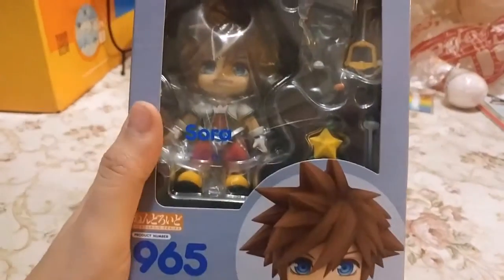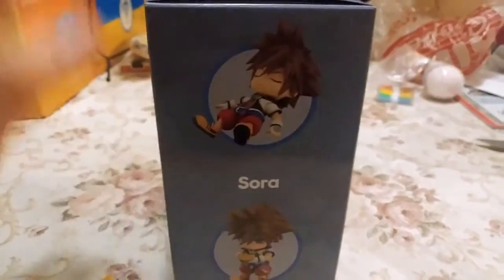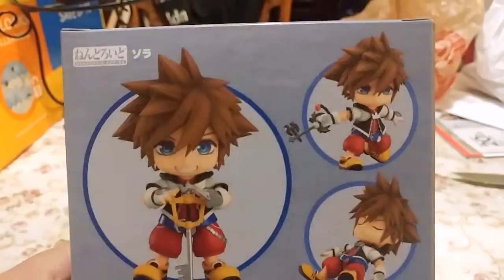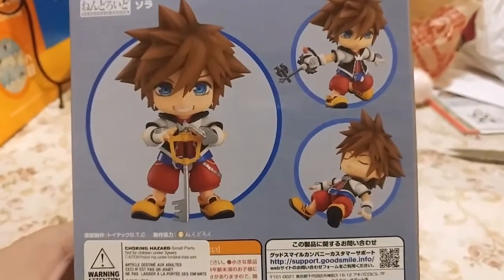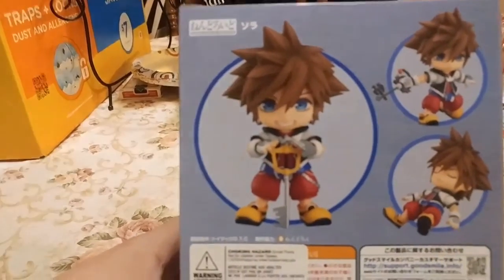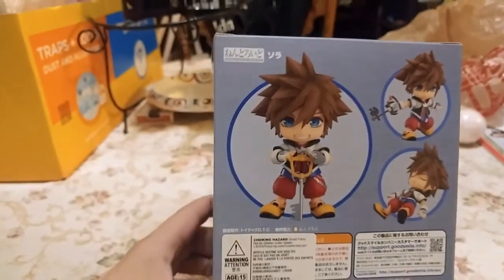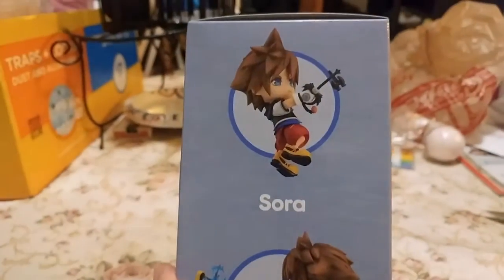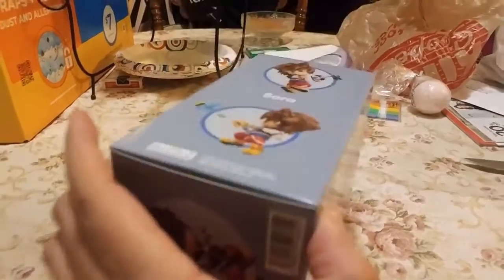On the front you can see a nice little image of Sora, and then there's Sora in there with all his accessories. On the side we've got Sleeping Sora, Sora with the Paopu Fruit, and we've got Sora with the Pumpkin Head keyblade. So glad they included that, because that was one of my favorite keyblades from the Nightmare Before Christmas world. More Sleeping Sora, Sora holding his keyblade similar to how he does on the Kingdom Hearts 1 instruction manual, Sora with the Pumpkin Head in hand, and Sora locking the keyhole.